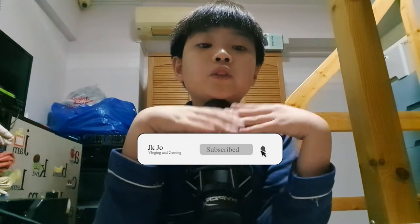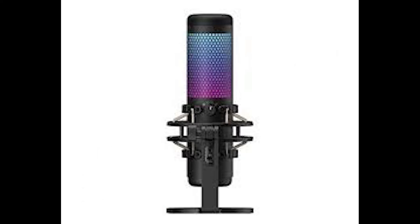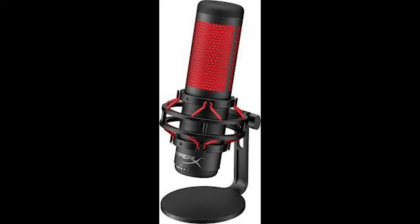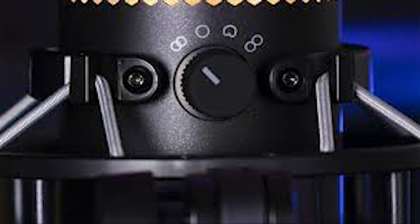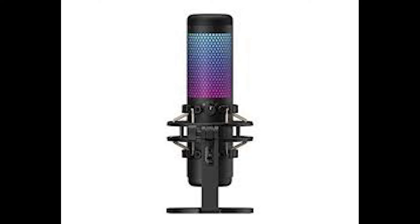If you want more unboxing, drop a like and subscribe if you haven't already. Welcome to my channel — the HyperX QuadCast S is a very effective, sleek, clear-sounding USB gaming microphone with RGB lighting. While it lacks portability and the internal pop filter detracts a bit from its value, it is overall a very good microphone that comes with a two-year defective warranty.